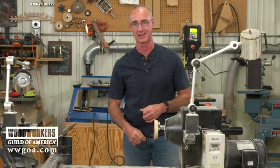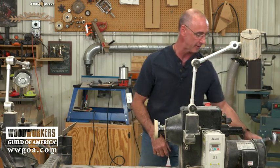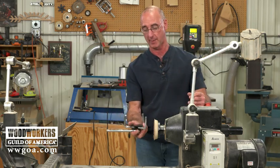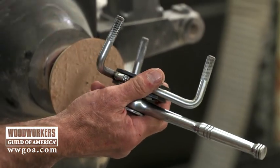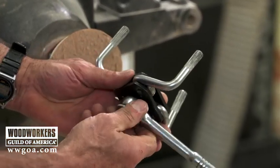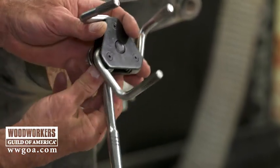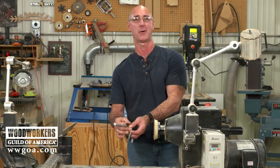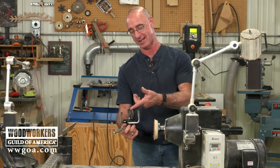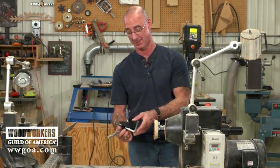So what I did is I ran out to the garage where I spin a wrench on cars, and we're going to take care of this problem by borrowing from the automotive world. This is an oil filter wrench — when you turn it, those fingers just close in on themselves, and that's how you take an oil filter off a car.